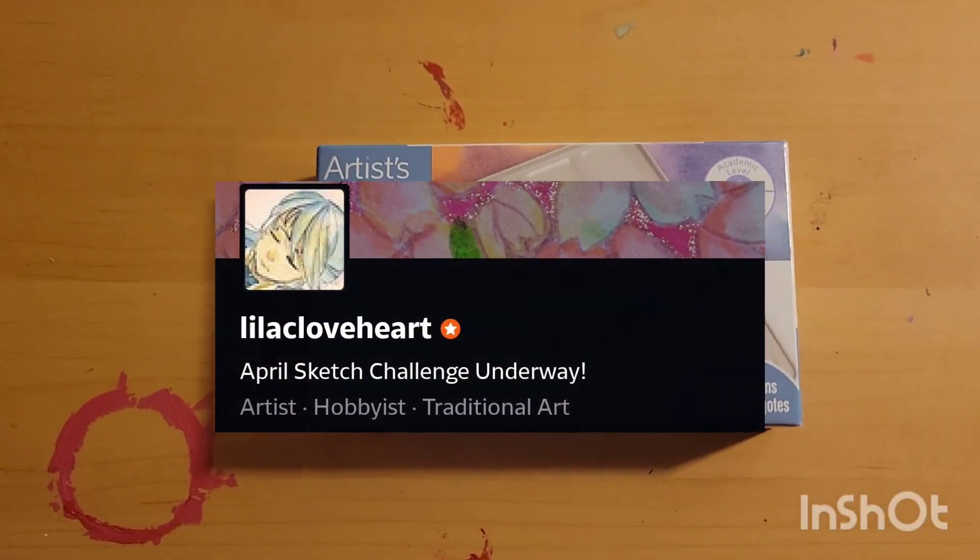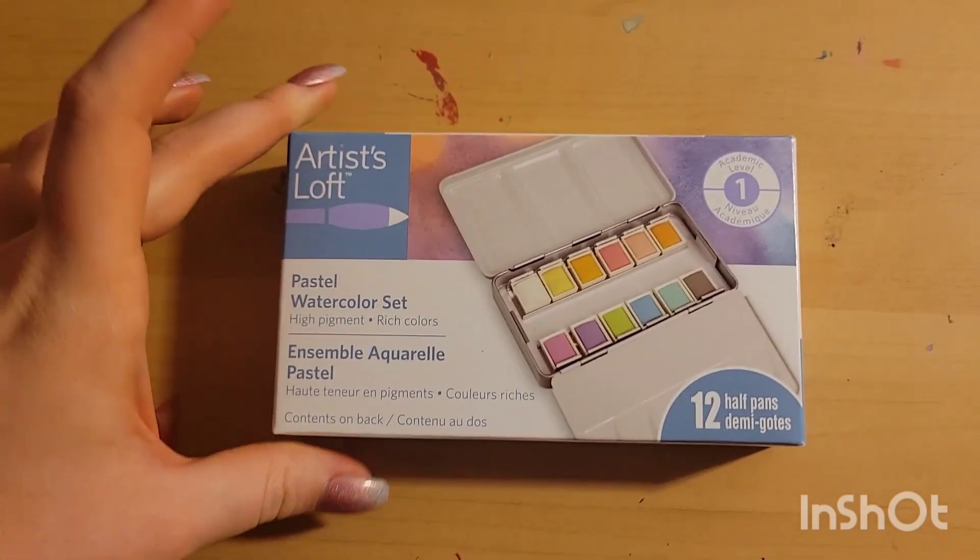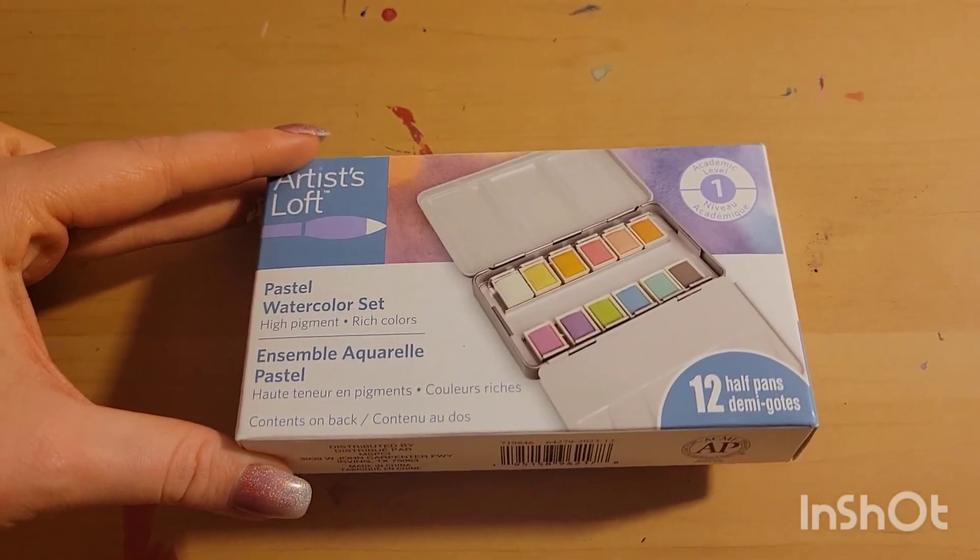Hello everyone, welcome back. It's Lilac Loveheart here. I am going to be looking at the Artist Loft Pastel Watercolor Set.